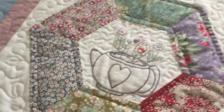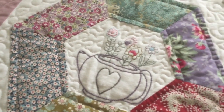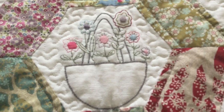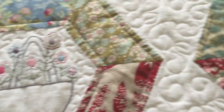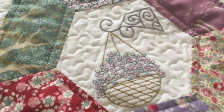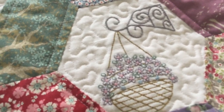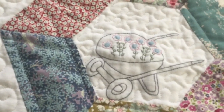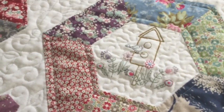Here we go — there's the gorgeous little teapot, and then we have a basket of flowers. This one's my favorite — I think this is like a little hanging basket full of little violets. And then over here we have a little wheelbarrow full of flowers and a little birdhouse with a little birdie.